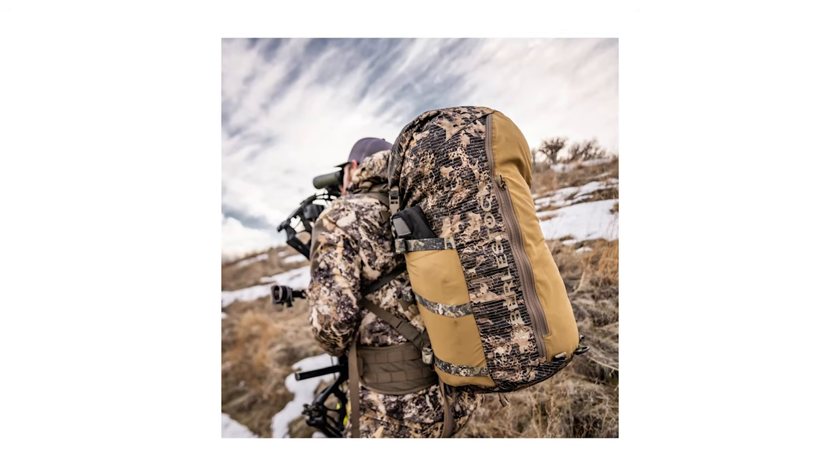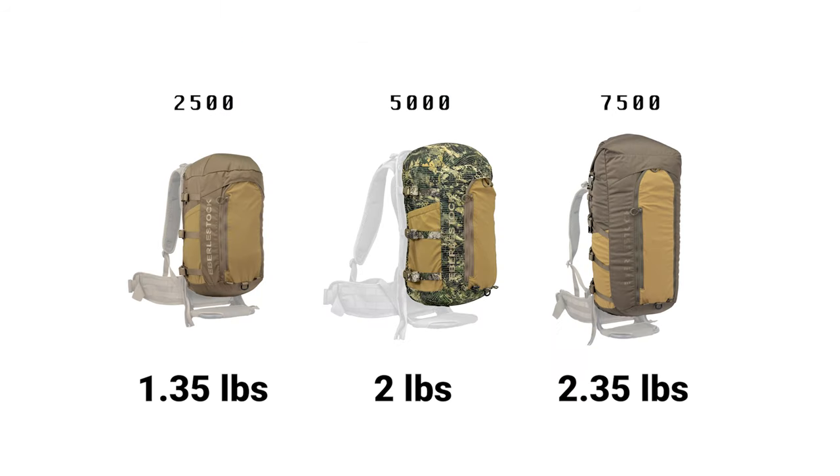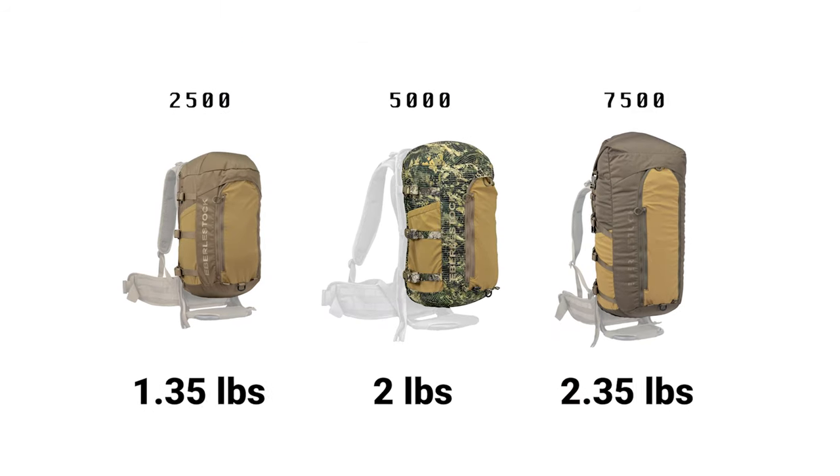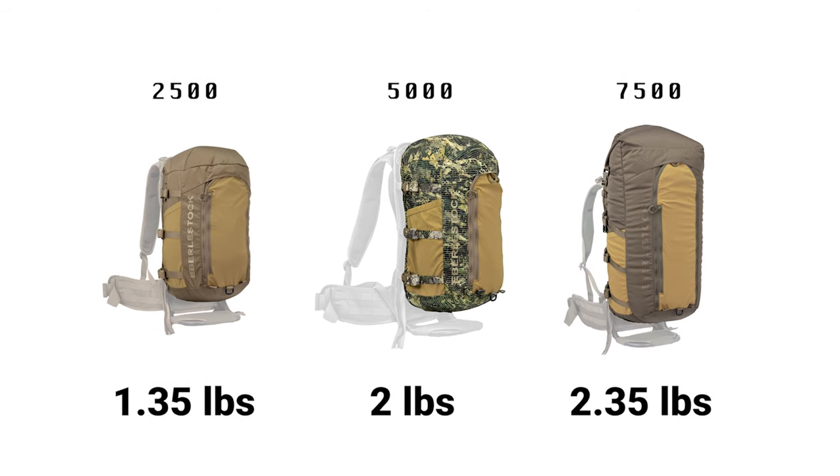The Vapor Pack comes in three sizes, perfect for any day trip, multi-day hunt, or expedition-length adventure. The 2500 weighs 1.35 pounds, the 5000 weighs 2 pounds, and the 7500 weighs 2.35 pounds.